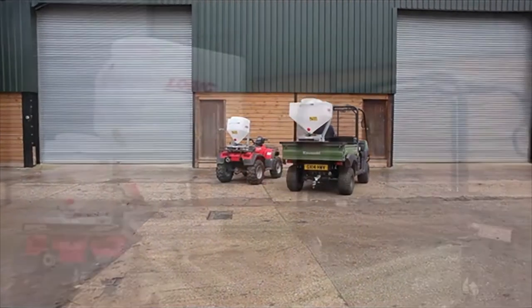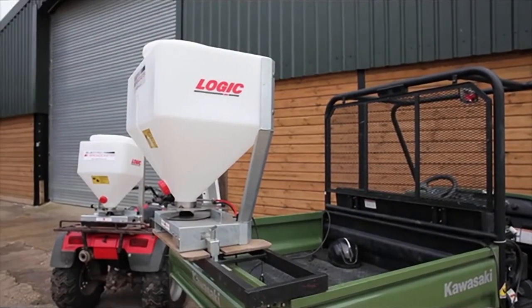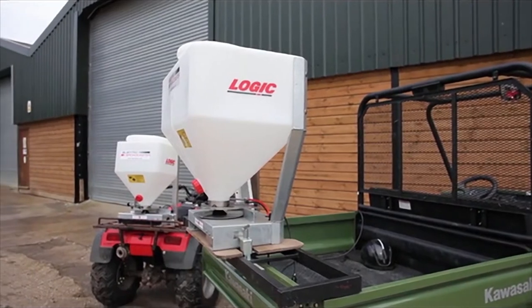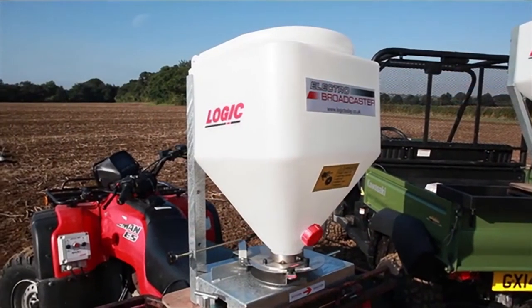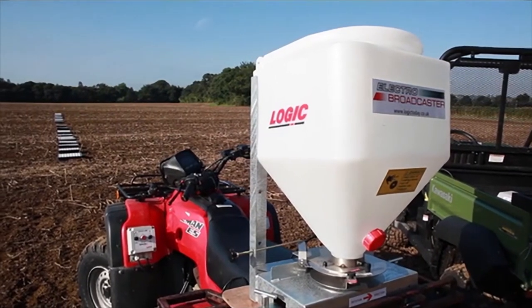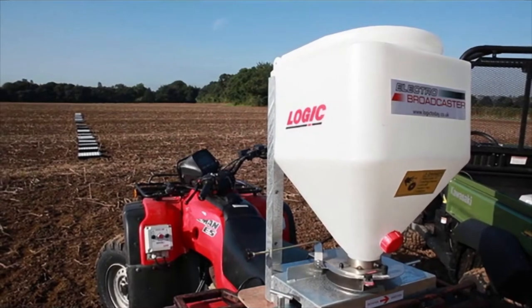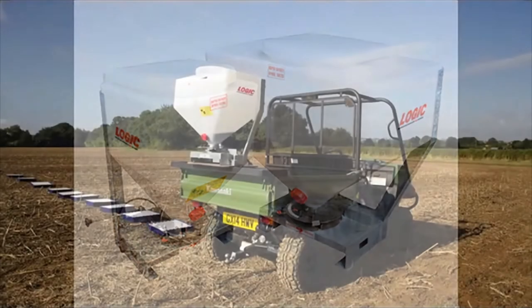Logic manufacture two ranges of electro broadcaster with options of two motor sizes and a hopper capacity of either 85 or 130 litres. The TFL80 series electro broadcaster complete with 85 litre hopper was originally designed for use with the ATV, whereas the 130 litre hopper machine is a more recent addition to the range.